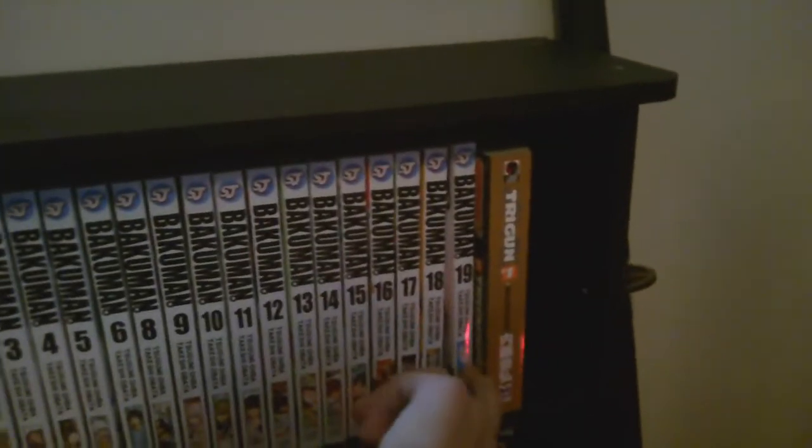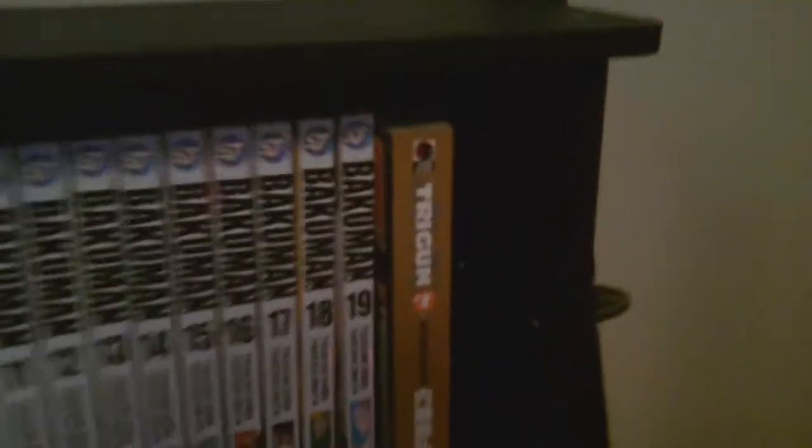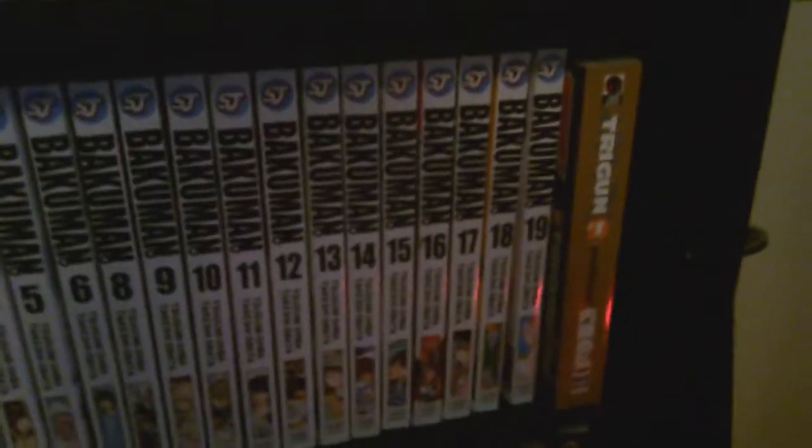The Bakuman series is already finished — it wrapped up a while back — but the graphic novel just isn't out yet. We've also got Trigun, which I haven't even started yet, but I need to because it's supposedly a really great manga.